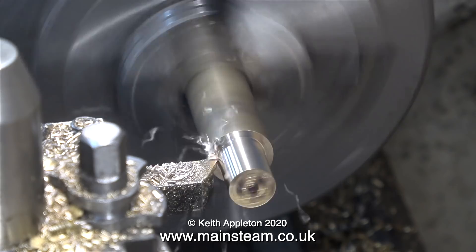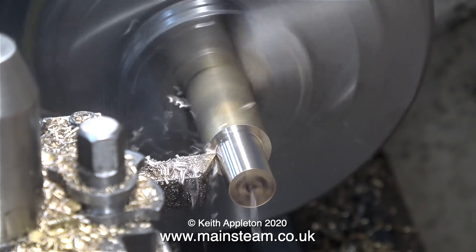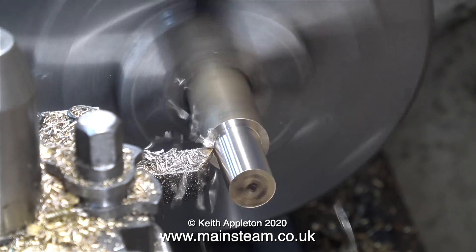Although these bolts are never going to be highly loaded, I'm going to make them from phosphor bronze because it's stronger than brass. Why not stainless steel? Well, stainless steel would be okay for the job but it wouldn't fit in with the rest of the nuts and bolts on the canopy of my large traction engine.